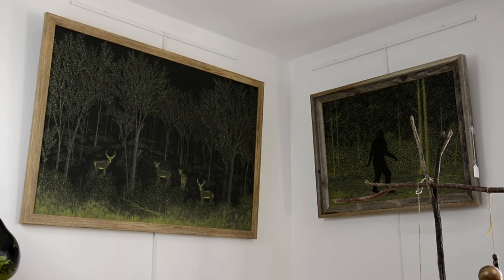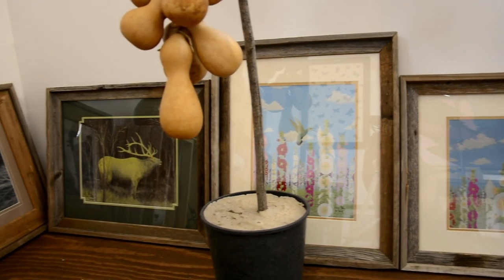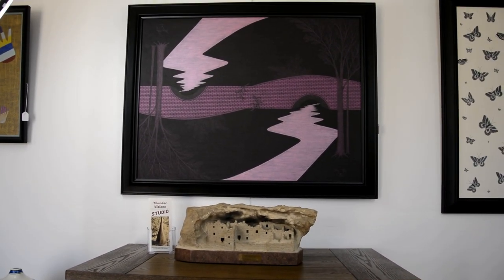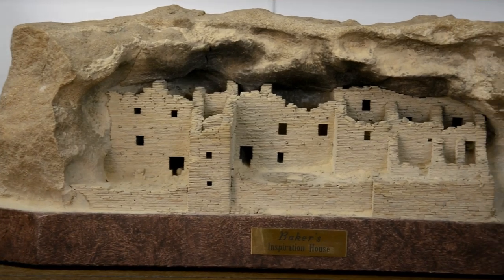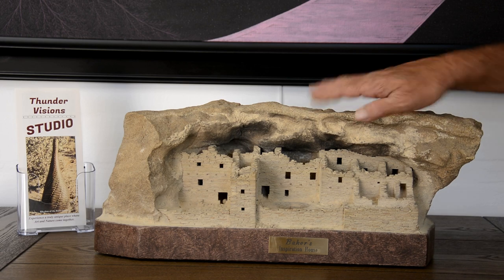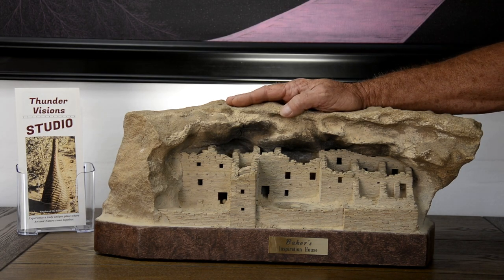The Bigfoot and the deer painting are part of my night vision series. This I call Inspiration House. It's part of my microlithic architectural sculpture series where I literally hand carve each and every brick. It was inspired by the director of Salmon Ruins Museum, Larry Baker.